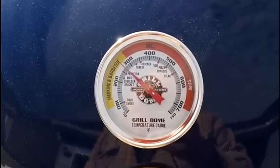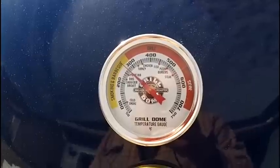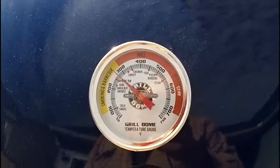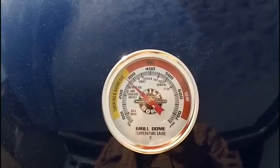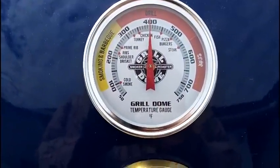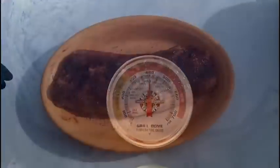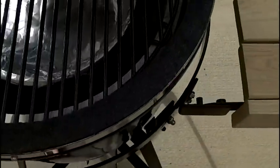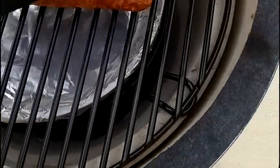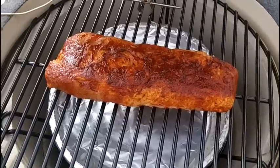We'll pick back up when we get close to 400 degrees and go ahead and put the pork loin filet on. We're going to be cooking it to 145 degrees, which should take roughly 15 to 20 minutes per pound — last time I cooked one around that size, just over two pounds, it took about 45 minutes. We're right at about 400 degrees now, so we're getting ready to put the pork loin filet on.